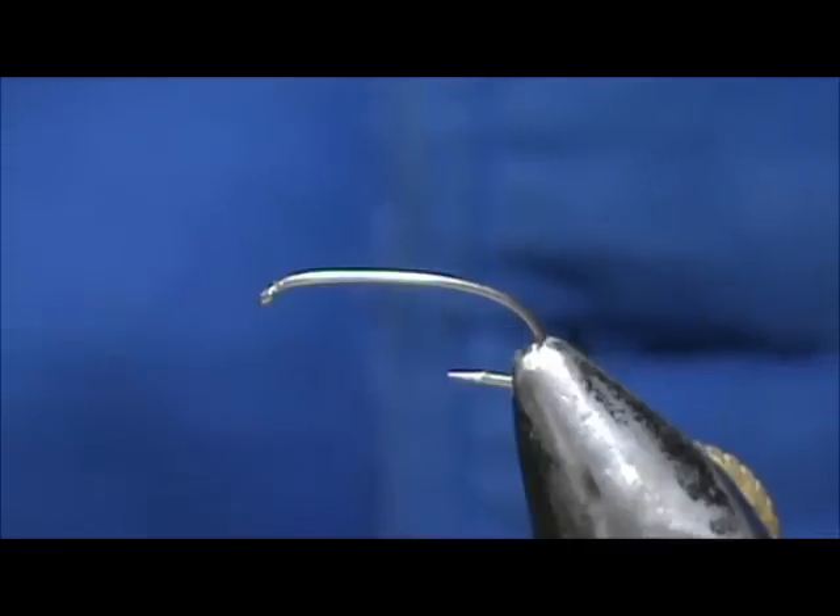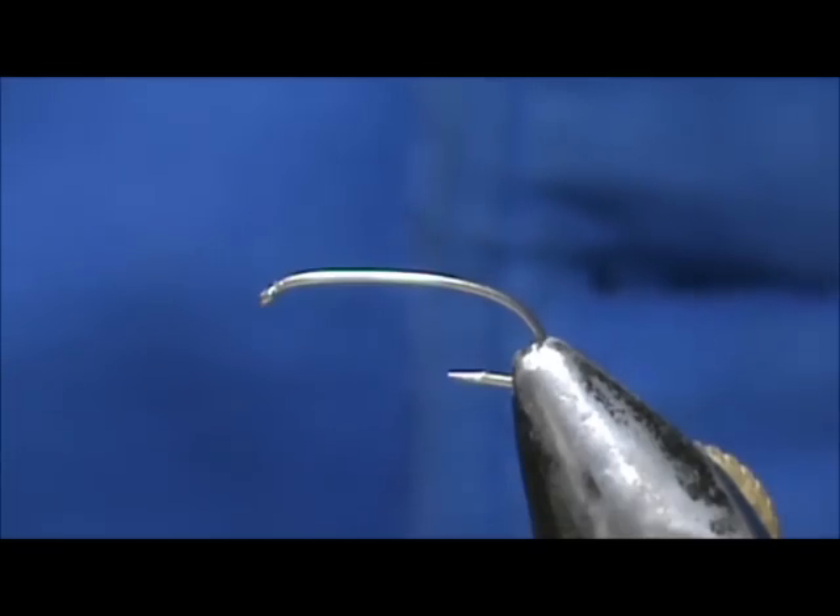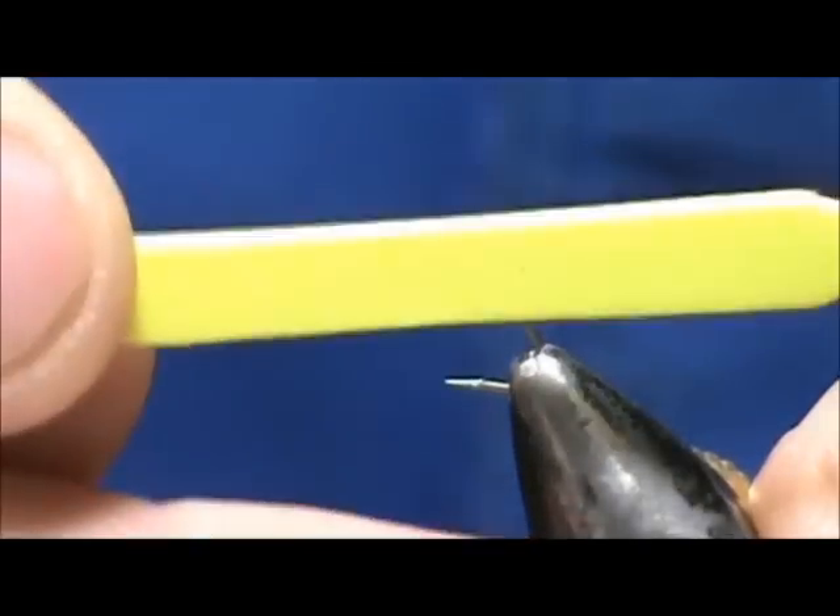Welcome back to another edition of fly tying for beginners. Today we're going to tie a bluegill panfish fly called the Schmotzer Spider, a topwater fly designed by Don Schmotzer from South Carolina.